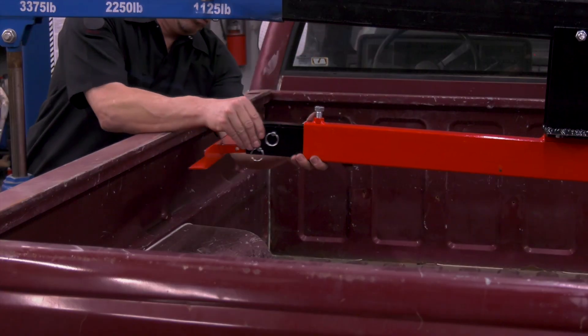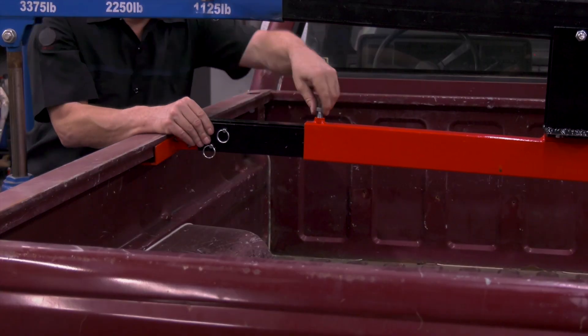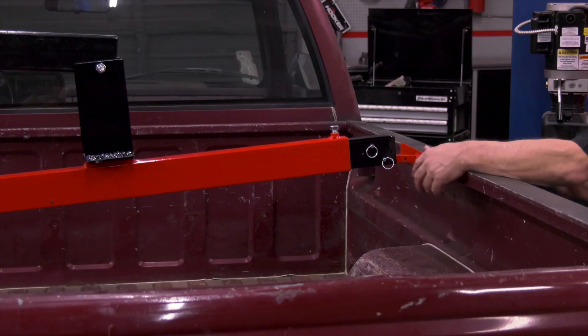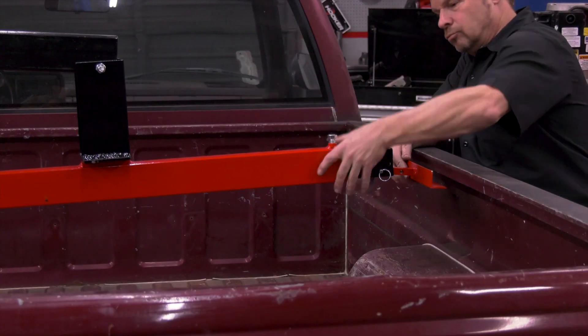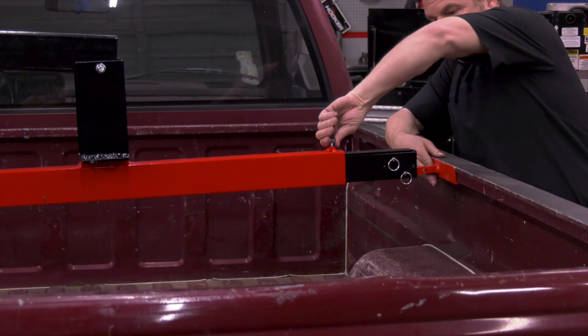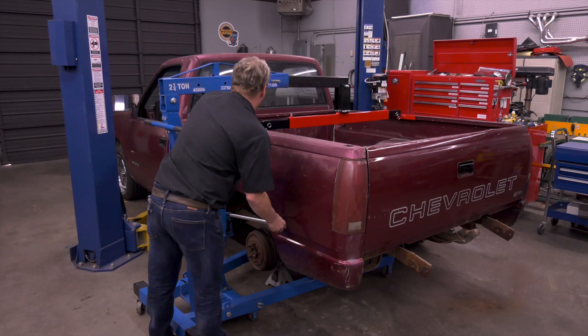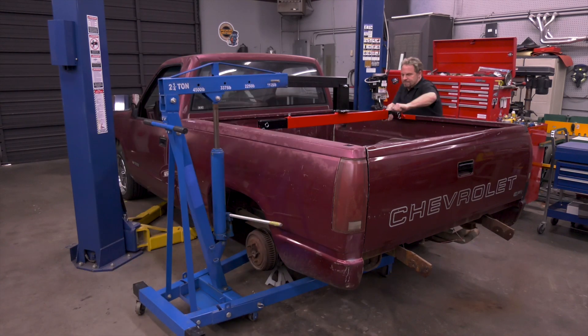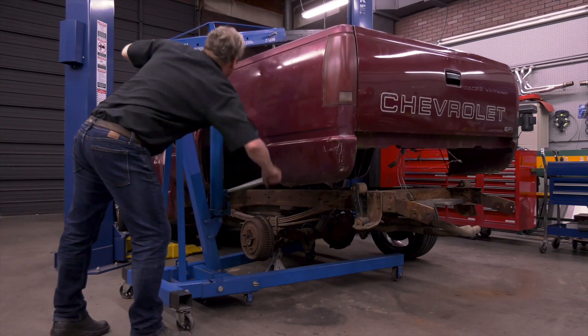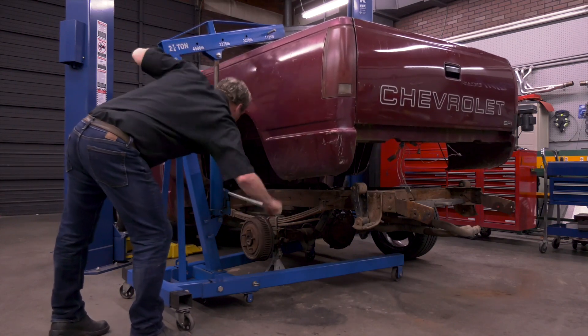The lifting brackets have several options for mounting. Choose the angle that best suits the body parts you're lifting and reinstall with the provided pins. Once you're positioned correctly with a balanced load, snug the hardware to lock in your position.